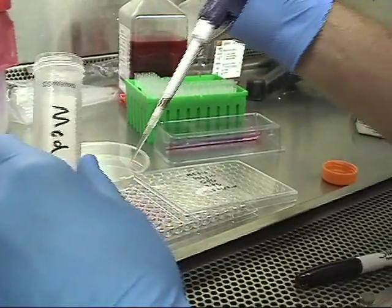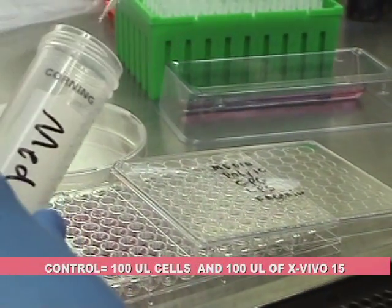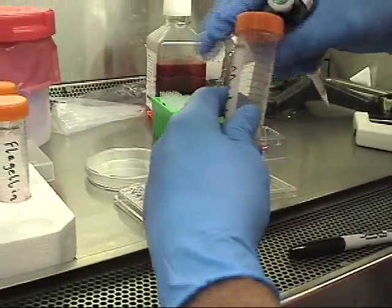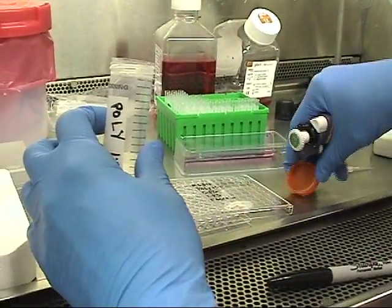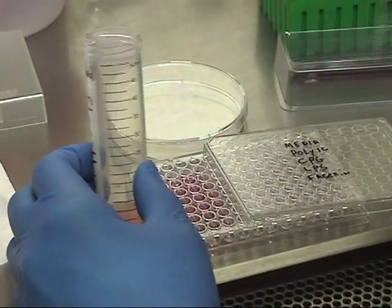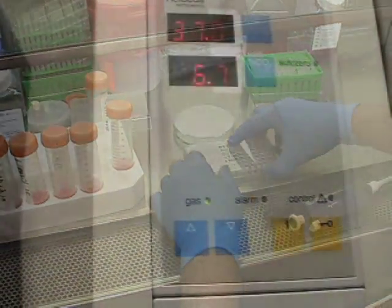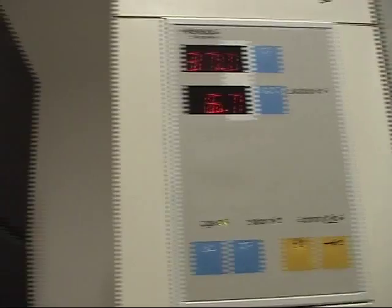The experiment will be done in triplicates. Three wells will be designated to the control and 3 wells will be designated to each stimulator. Add 100 microliters of media to 3 wells, and 100 microliters of the stimulators to their 3 corresponding wells. Cells will be incubated for 72 hours at 37 degrees in 5 to 10 percent CO2.